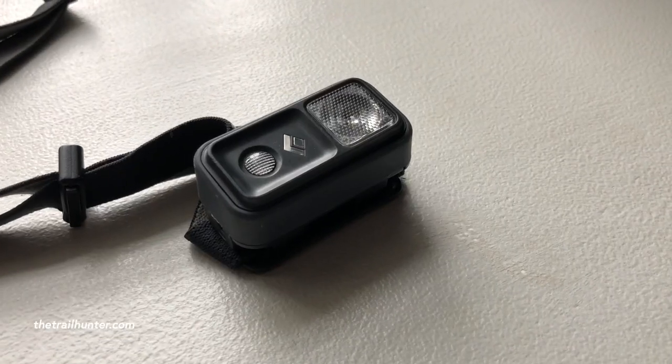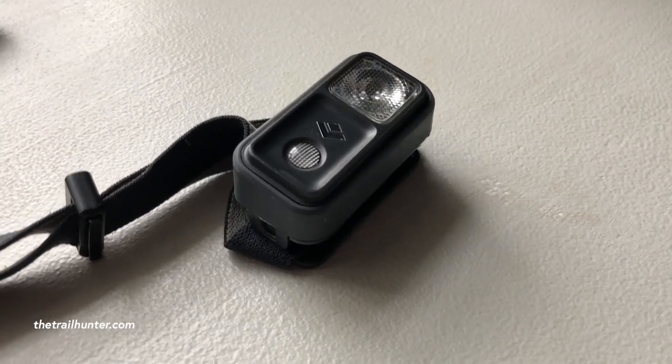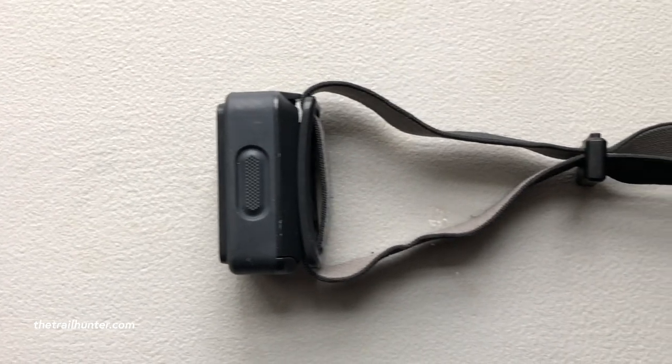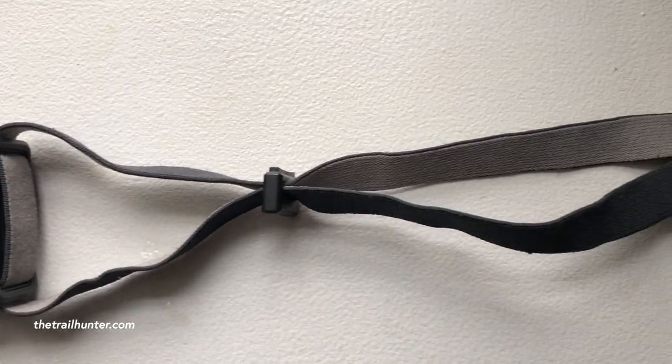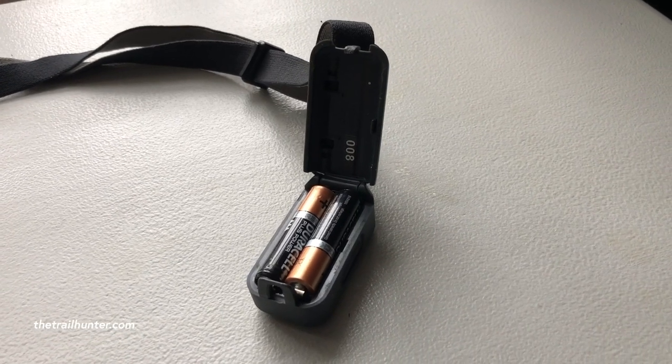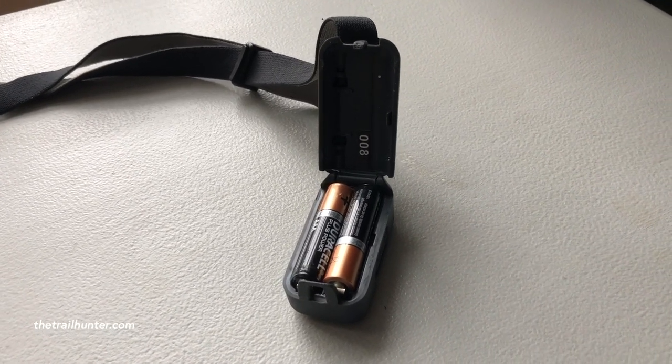It weighs in at 55 grams, which is just shy of 2 ounces. On the highest setting it will last for 6 hours, and on the lowest setting it will last for 180 hours, which is pretty insane. The headlamp is water resistant to a metre for about 30 minutes, but water will still get into the battery compartment so you'll have to take those out and dry them off anyway.